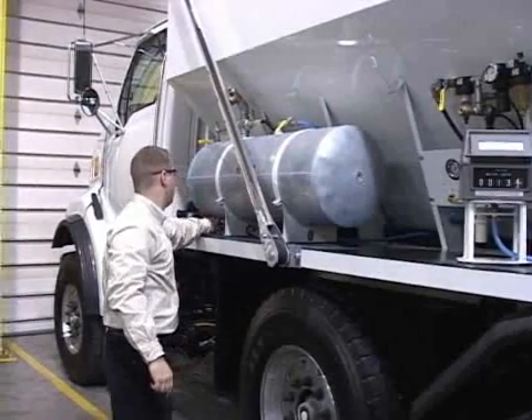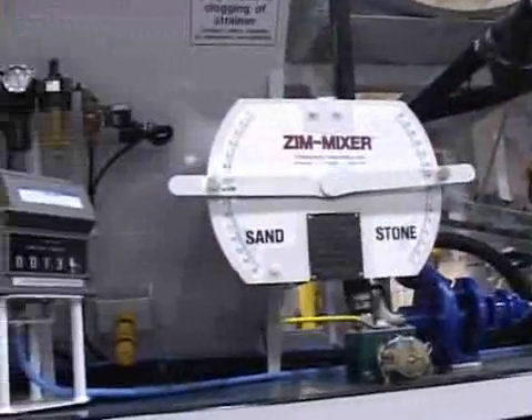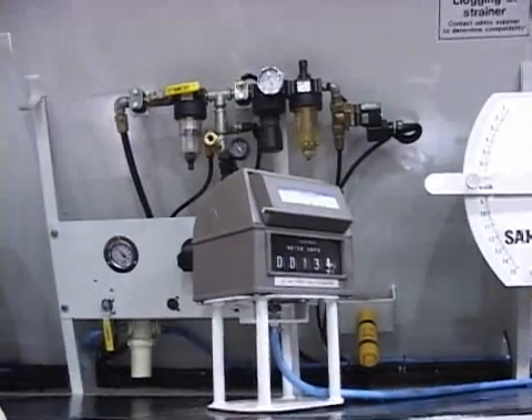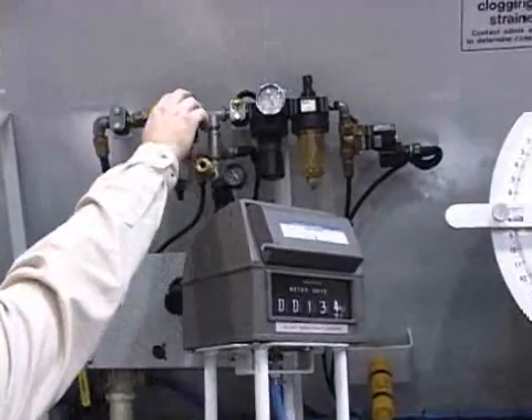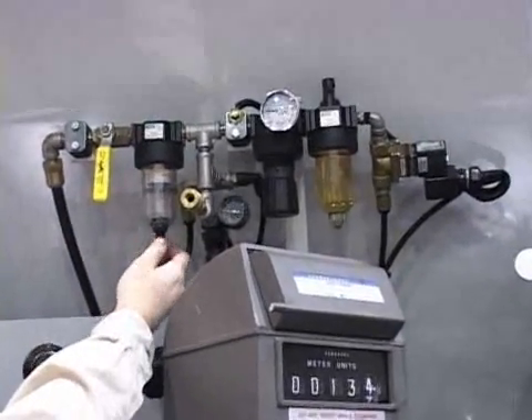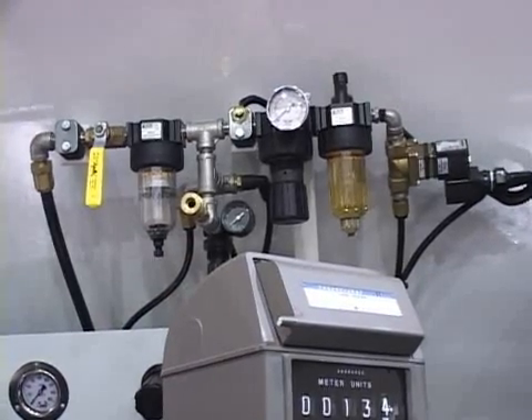When arriving at the job site, reverse these steps for concrete production. Finally, the air system on your ZIM mixer is also affected by the cold weather conditions. Turn the ball valve that supplies the air system to the off position. Open the valve at the bottom of the water separator and drain any water from the bowl and release all pressurized air from the system.